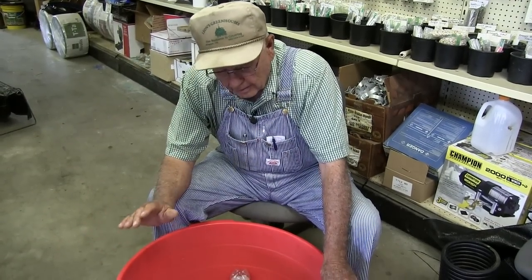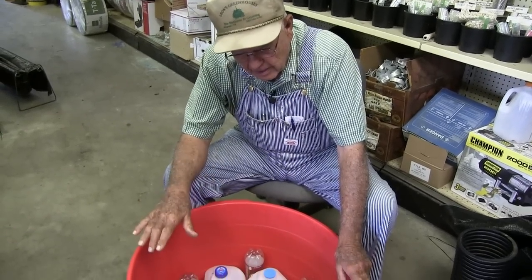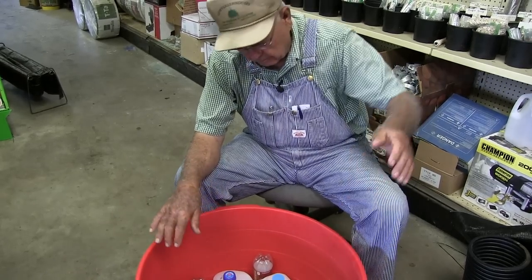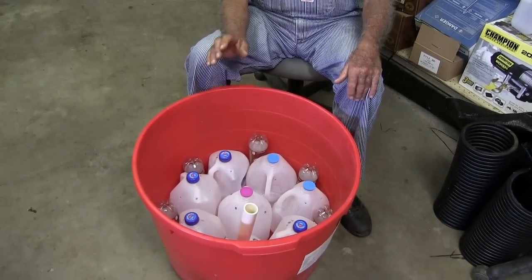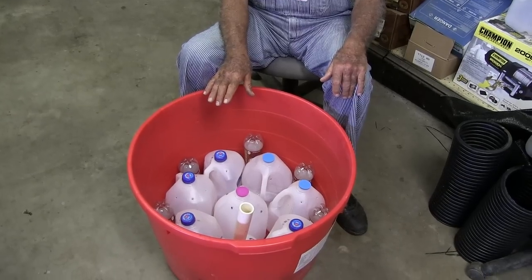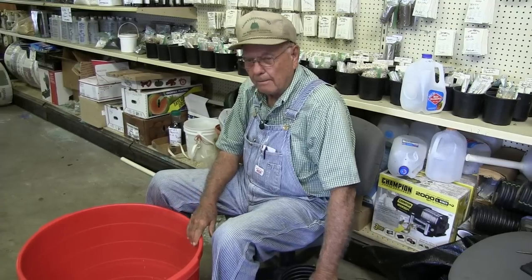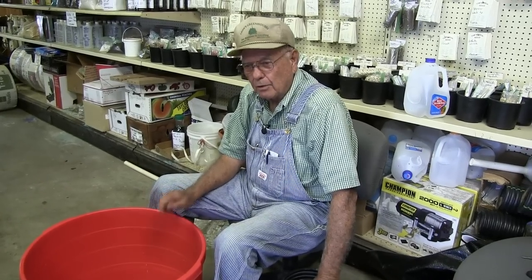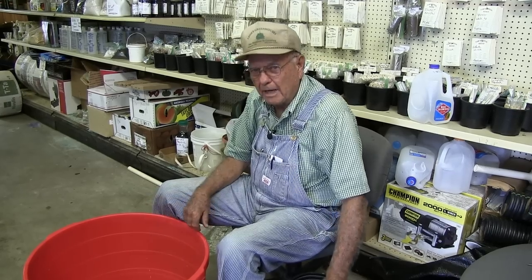Now we're going to show you another one with the pipes in it and explain why we have to cover those ends of the pipe. If you didn't cover them, they would fill up with soil. So bear with us a moment while we change these out and get the other pipe to show you how this works. Now we're ready to show you about the pipe in the bucket. Remember, on the jugs you use no cloth over it — you don't need to, because there are no big holes to cover to keep soil from going in.